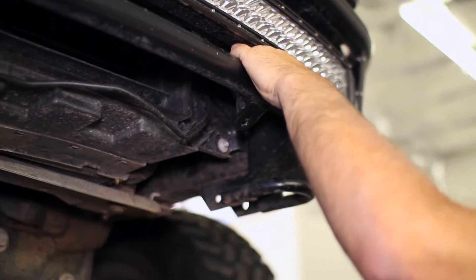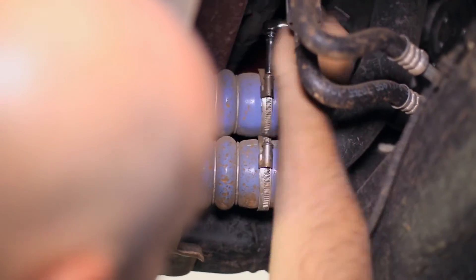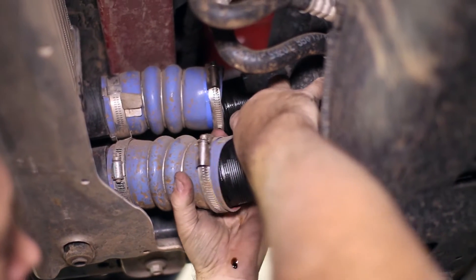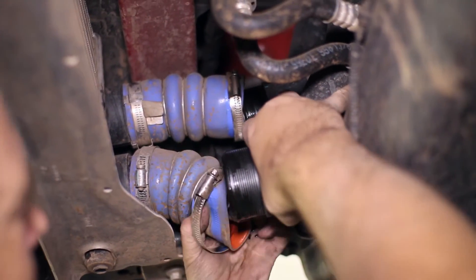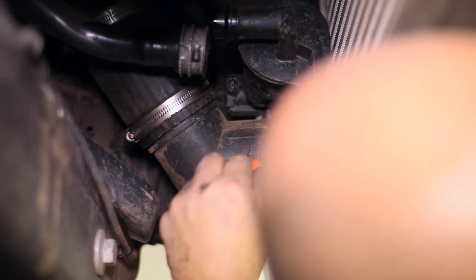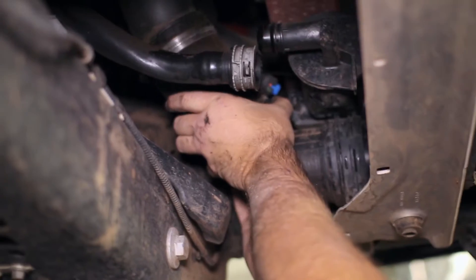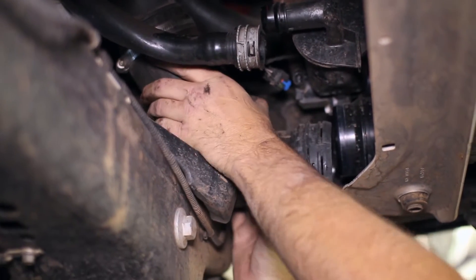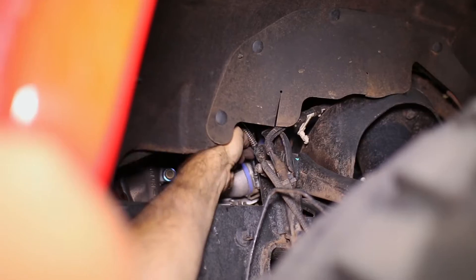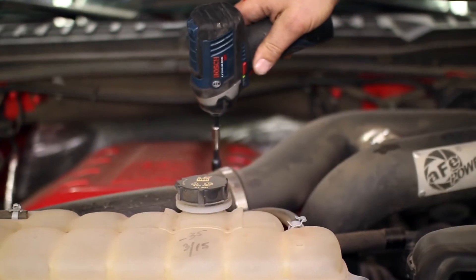Now that we have room to work under the truck, we started by loosening the connections on the hot and cold side turbo piping. Now loosen the hot side turbo connections from the turbos themselves. The driver side turbo can be reached from underneath the truck and the passenger side from the wheel well.